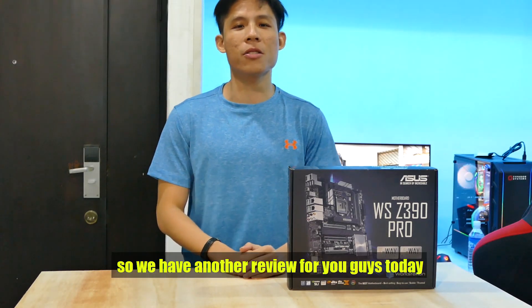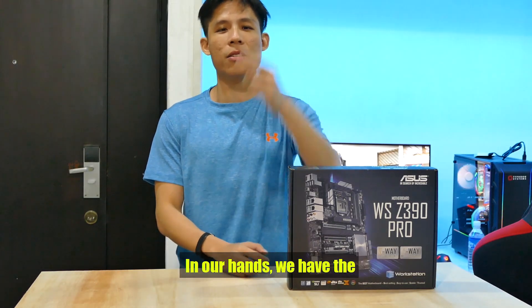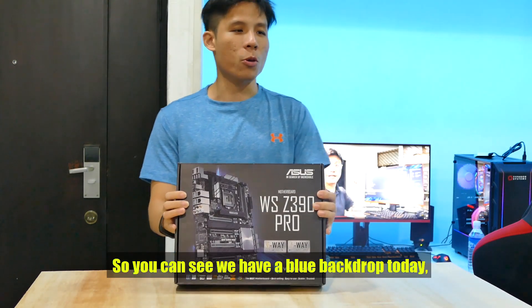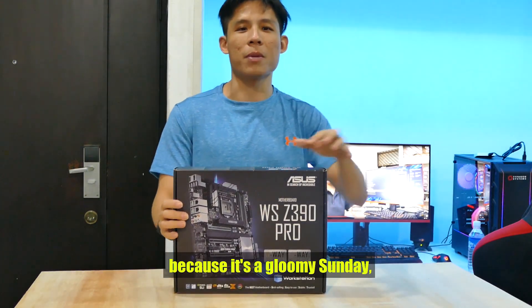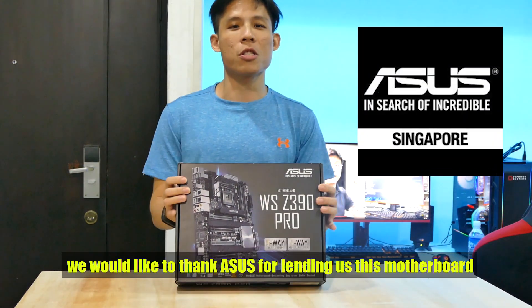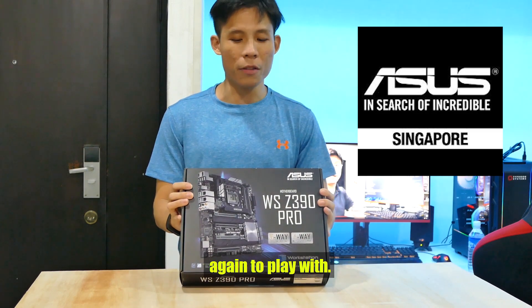Hey guys, Mehmatan here, back again. So today we've got another review for you guys. In our hands, we have the ASUS WSZ390 Pro. You can see today we have a blue backdrop because it's a gloomy Sunday and it's also an Intel review. I'd like to thank ASUS for letting us borrow this motherboard again to play with.